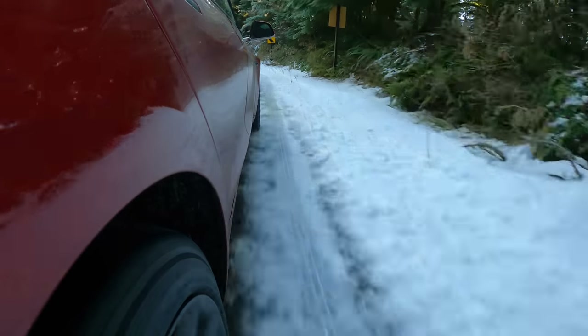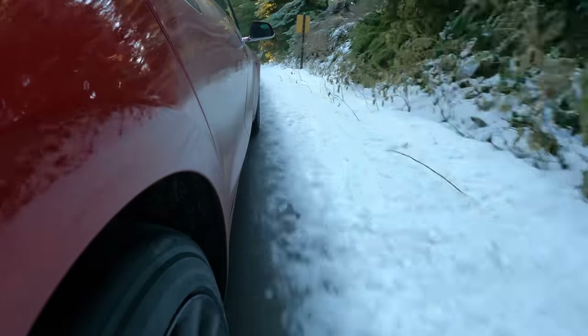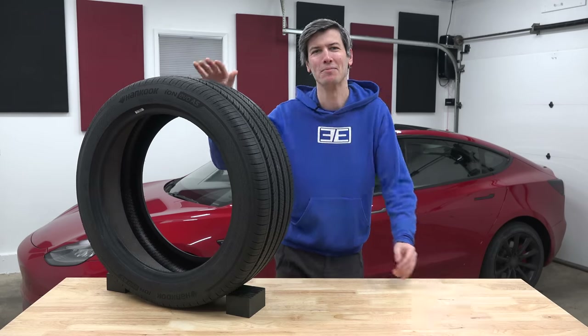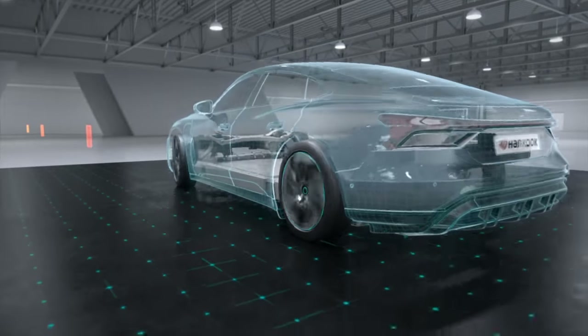Hello everyone and welcome. In this video sponsored by Hankook, we are talking about one of my absolute favorite subjects: tires. Specifically, we're covering electric car tires.